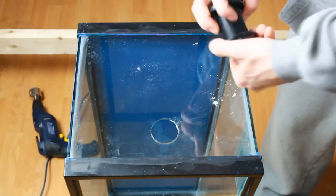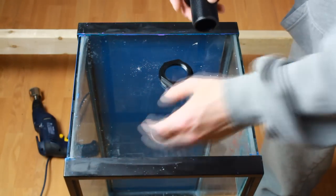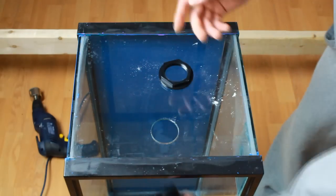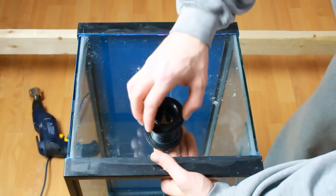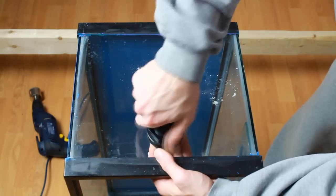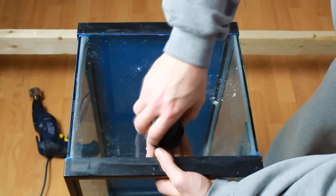From there you can install your bulkhead. The bulkhead with the gasket goes on the inside of the aquarium. The bulkhead slides in and then screws on. All you're looking to do is hand tighten that, then possibly take a wrench and give it a quarter twist or a half twist. From there you should be fine.